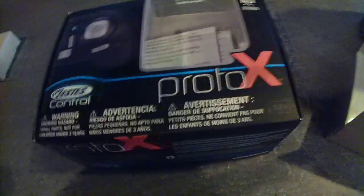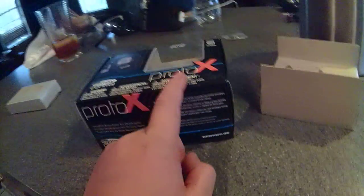Alright guys, this is my new Proto X Nano RC Quadcopter. By the way, that's about all you need — two double A's for the remote. This is my new Proto X Nano RC Quadcopter. Hopefully I can get a flying video up for you guys too. See ya, guys. Bye!